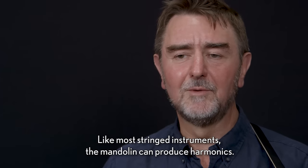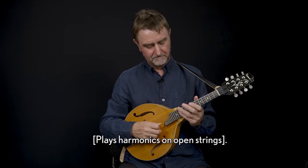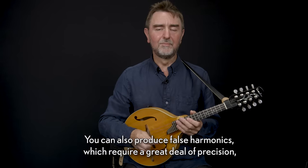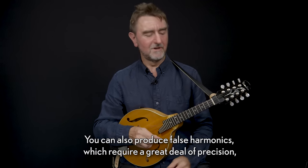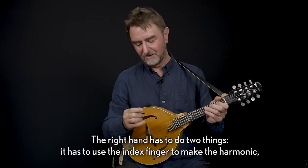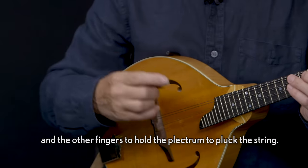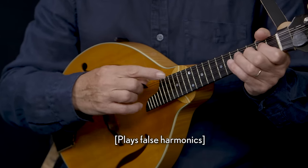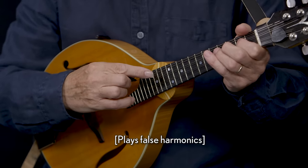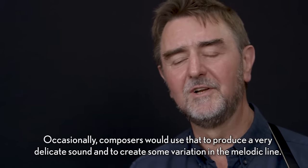Like most stringed instruments, the mandolin can produce harmonics. The open string harmonics are quite strong sounding. You can also produce false harmonics, which require a great deal of precision by fingering the note with the left hand. The right hand has to do two things: it has to use the index finger to make the harmonic, and the other fingers to hold the plectrum to pluck the string. Occasionally composers would use that to produce a very delicate sound and to create some variation in the melodic line.